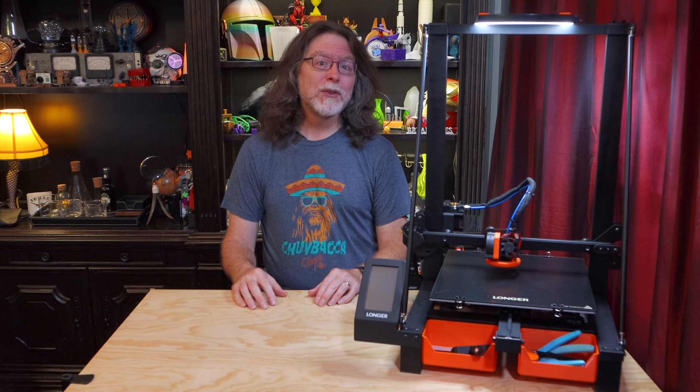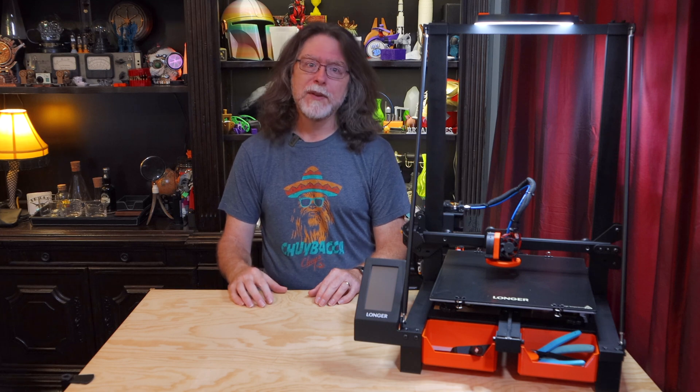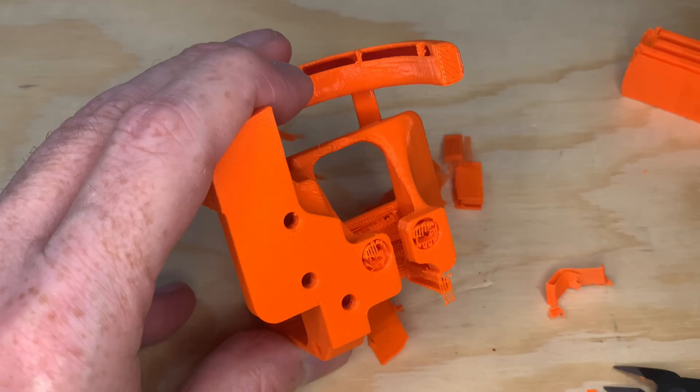This took me about five and a half hours to print. Even though I printed it in PLA, I do recommend printing it in PETG, or even ABS if you can, for improved heat resistance. Support removal wasn't too difficult and only took about five minutes.